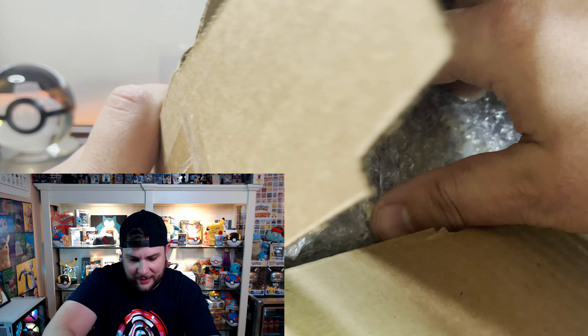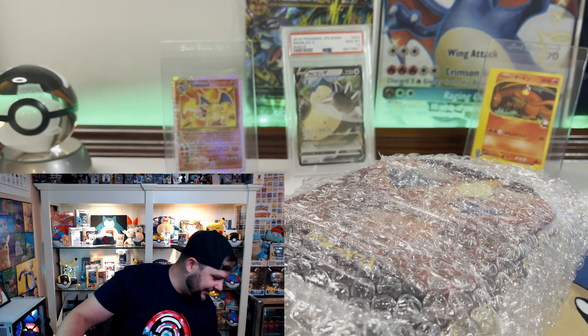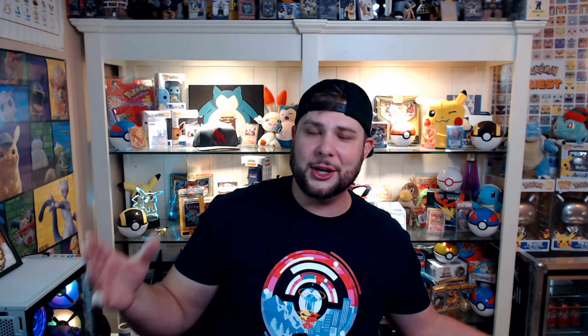Some of y'all may already know, some may not — just guess away what you think is inside. But I know what it is and it is... look at that! It is a Hidden Fates Charizard tin! As y'all know, I've opened about 1,400 packs of Hidden Fates and I have not pulled the SV49 Shiny Charizard. I've pulled every single card from that set except that one. In my binder I currently have a sticker placeholder where the SV49 belongs to complete my master set.